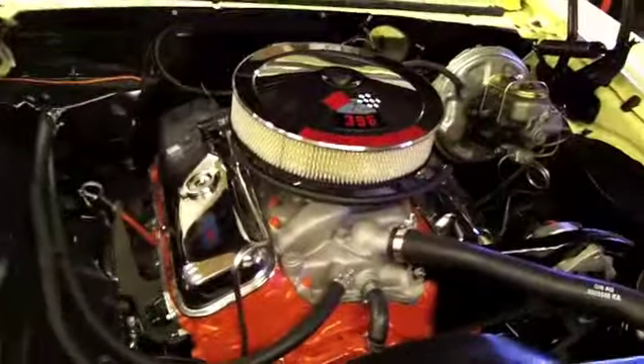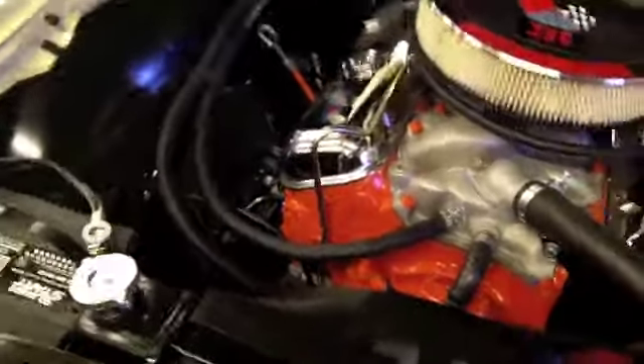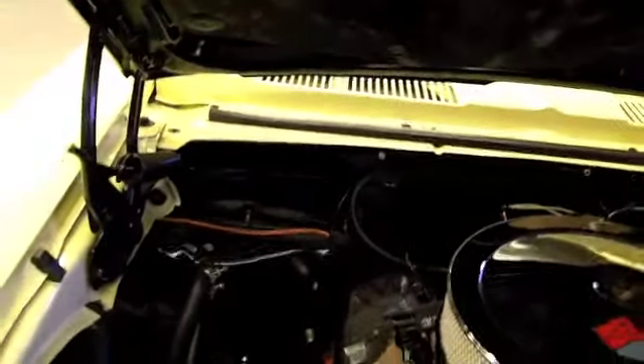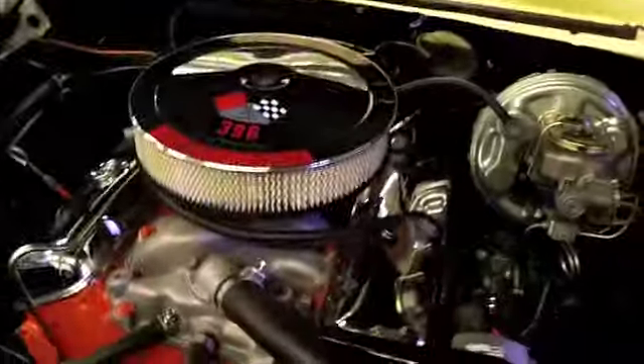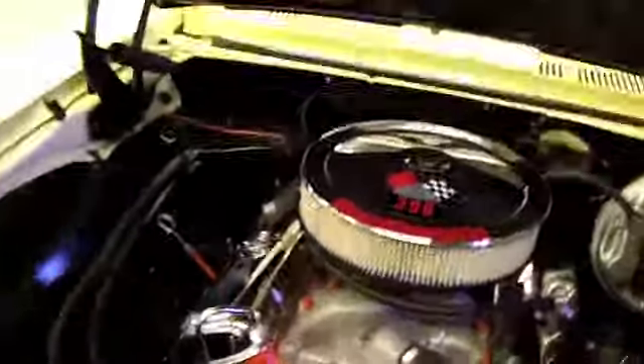Right now, basically all I need to do in order to be able to fire the car up is mount the MSD box. I had it right there on the firewall, but I don't want to put it back on the firewall. I want to hide it somewhere on the car, because I want it to look stock under the hood. What I'm thinking is making some kind of a bracket and mounting it behind the battery where it's hidden — that might be my best bet.